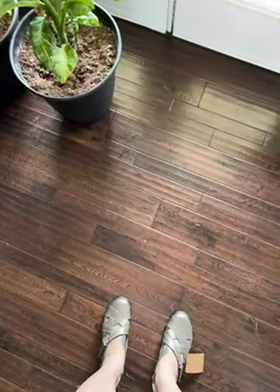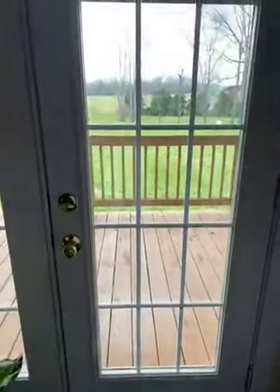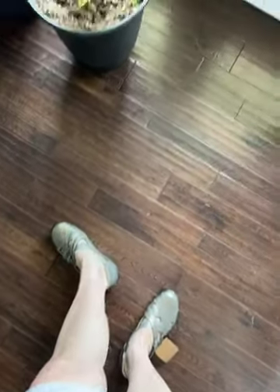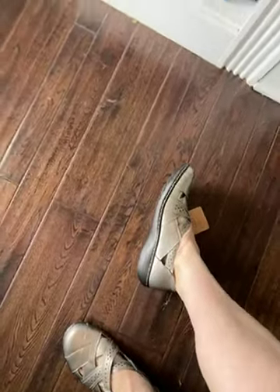I'm taking this video so you can see in natural daylight — there's the daylight coming in, it's about one o'clock. I'm holding my pants up so you can see the edges, the sides, and the profile. They're a little squeaky right now, but I actually really think that they're cute. Here I'm going closer to them.